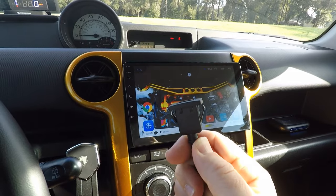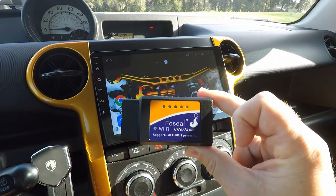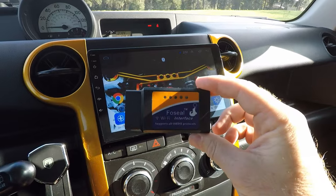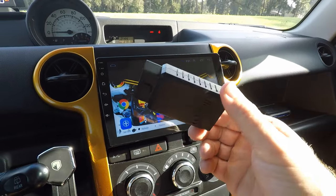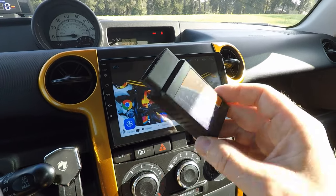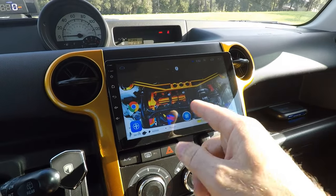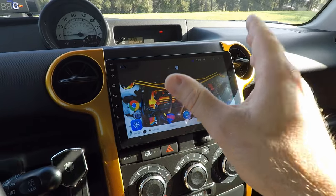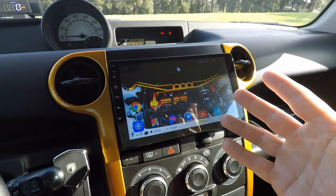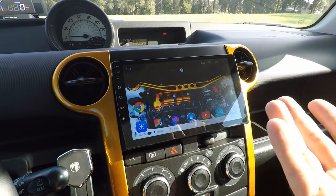Another really cool feature is that this thing can actually connect to an OBD2 reader, something like the Faux Seal OBD2 reader. You can find a link down in the description — they're about $20. You plug it into the USB, download an app onto the unit, and they'll talk. You'll be able to troubleshoot your car if the check engine light comes on directly through this, without having to use your cell phone. You can keep it linked all the time, which is a nice feature.